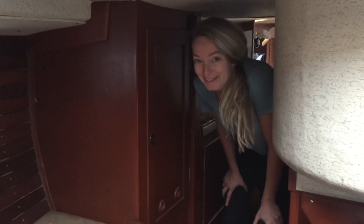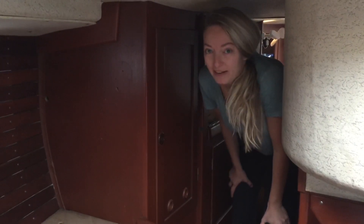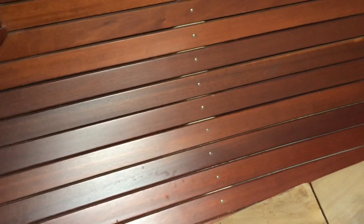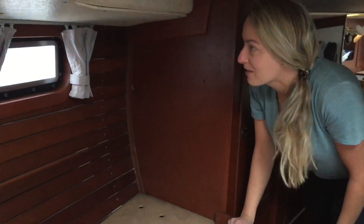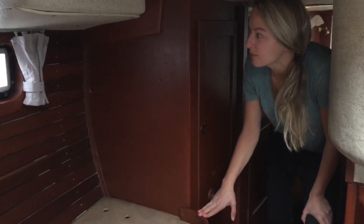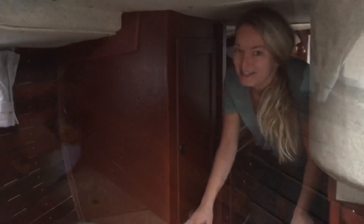Good morning! Our project for today is some deep cleaning. Behind these slats we've discovered mold, and we don't want to be sleeping and breathing it in anymore. So we're going to figure out how to take these slats down — hopefully it doesn't get stuck behind the panels. We'll see how it goes, wish us luck!